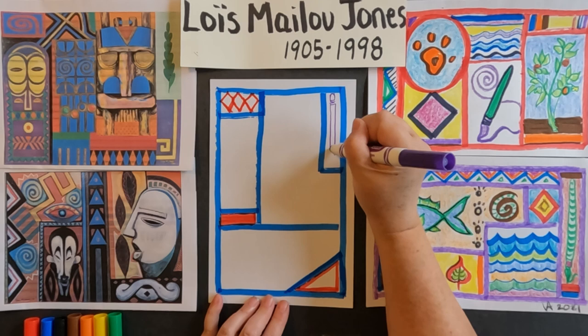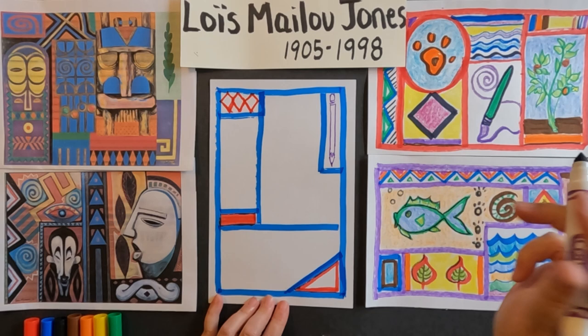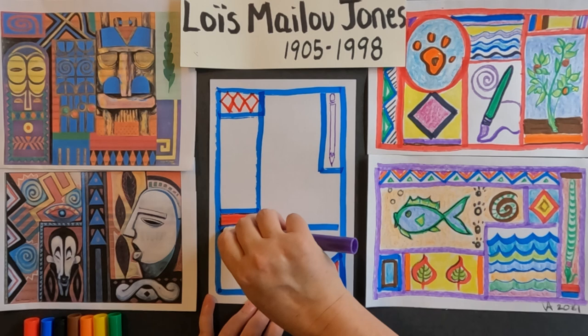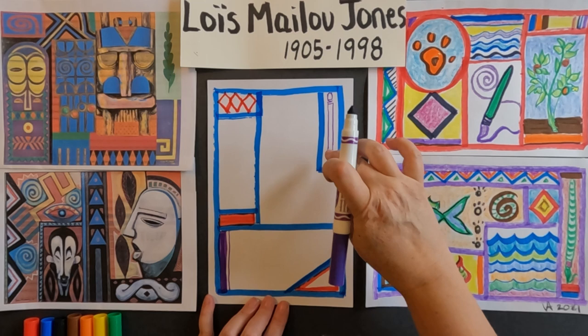I don't want to just leave purple in one area, so maybe I can bring my purple down into this area. I'm just going to use the side of my purple marker and get another thick line, and maybe I'll do a thin line right next to it. Now I have purple at the top and at the bottom, which kind of keeps my eye moving throughout my artwork. I will probably use purple again, but I'm already going to switch it up.